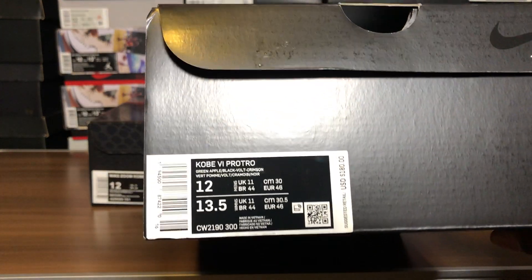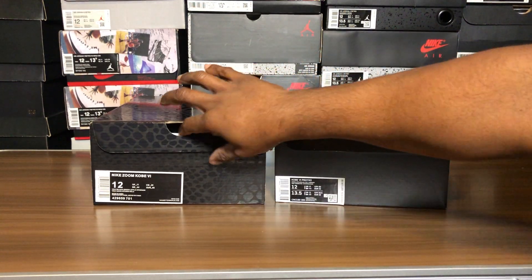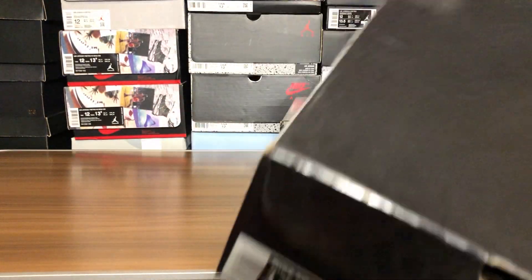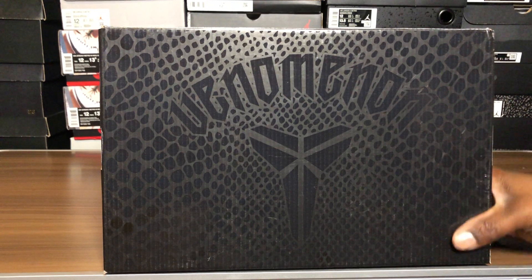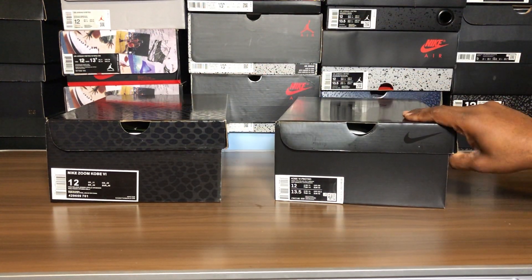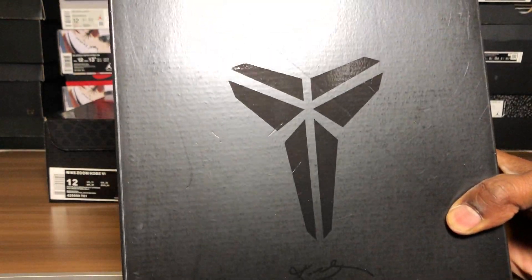We're gonna start with the box and the label. You can see the original one right here, and this is the one they gave me. I think this is the first original Pro Tro box, and this is the new one from December.